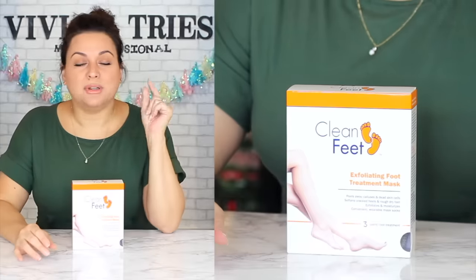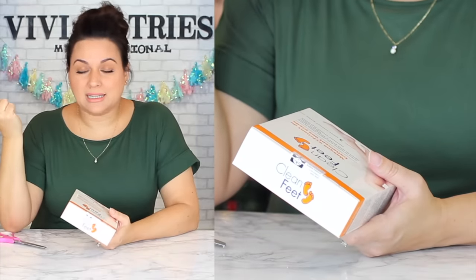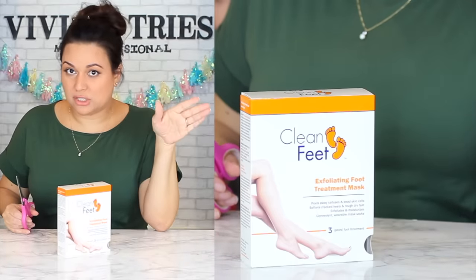Clean feet booties — these are little booties that literally peel skin layers off. The brand name is Baby Feet, which is so expensive. I paid a dollar 25 cents for three — the original brand you get two for $25. Peels away calluses and dead skin cells, softens cracked and rough heels. The trick is you have to give it a couple of days — they don't work immediately. It takes about seven days for peeling to start and when I say peel I mean chunks of skin — gross but satisfying.